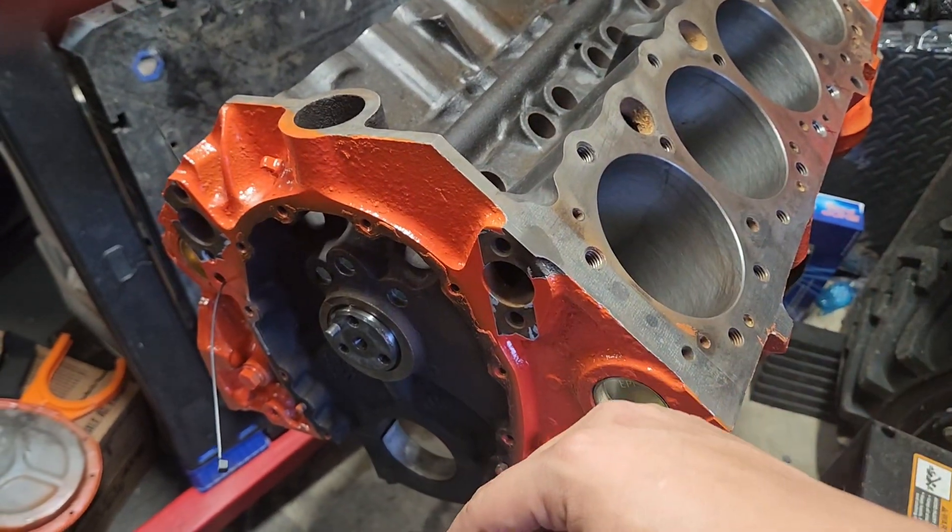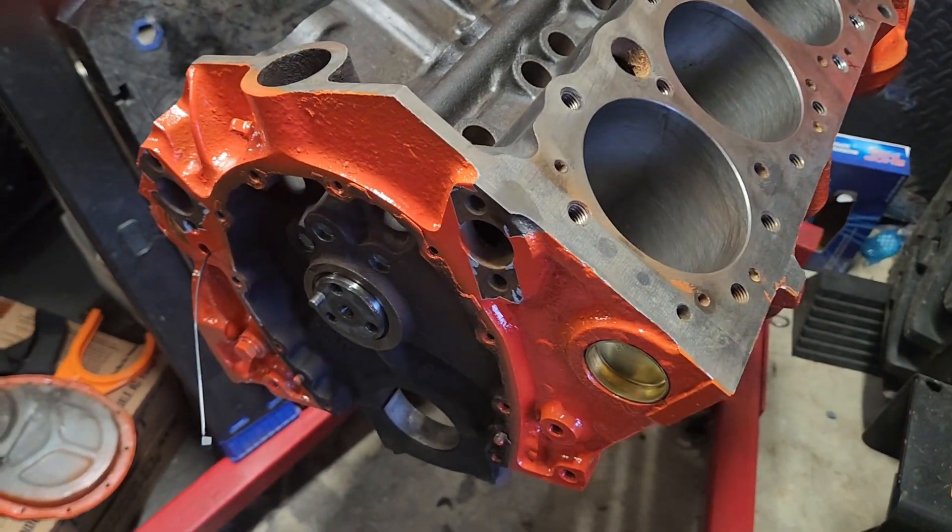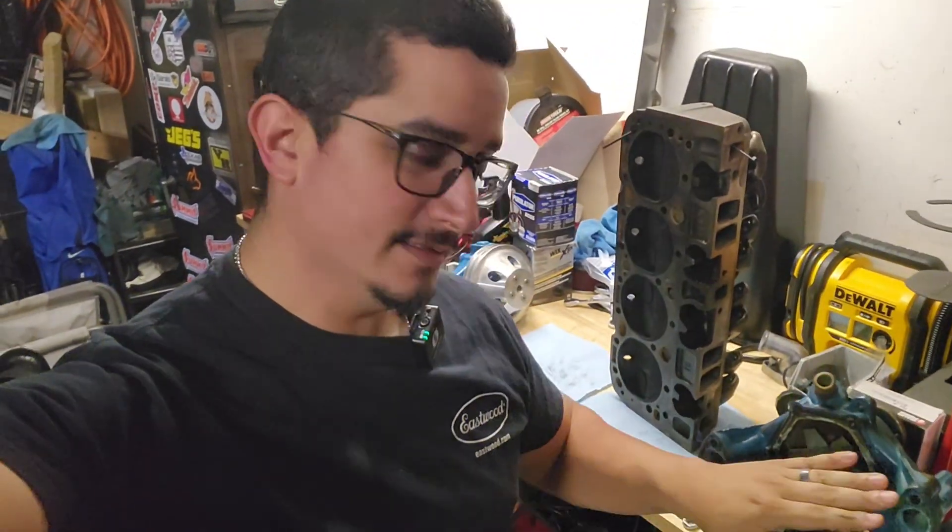So what happens if you're running a gen one setup and you block that bypass in the block and prevent the water pump bypass from doing its job? What you get is excessive temperature, excessive pressure — you'll get a boil over, you might get an explosion of coolant blowing radiator hoses off. You can get a bunch of bad stuff.